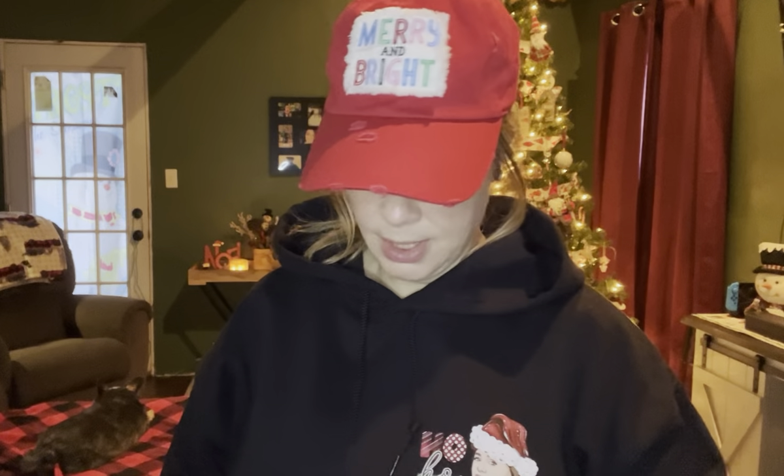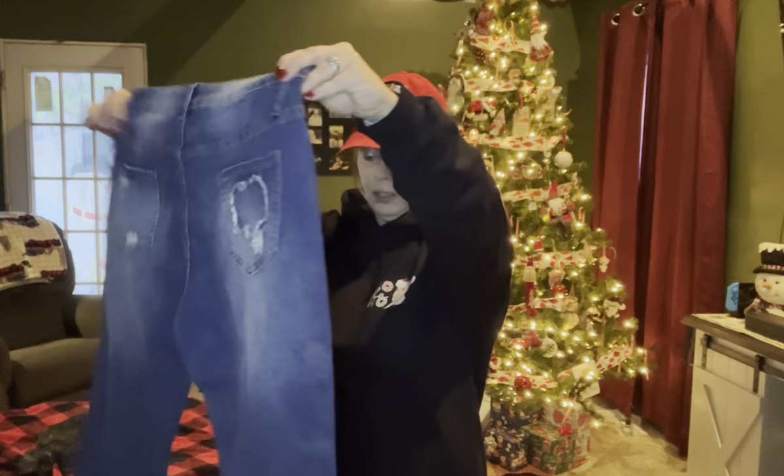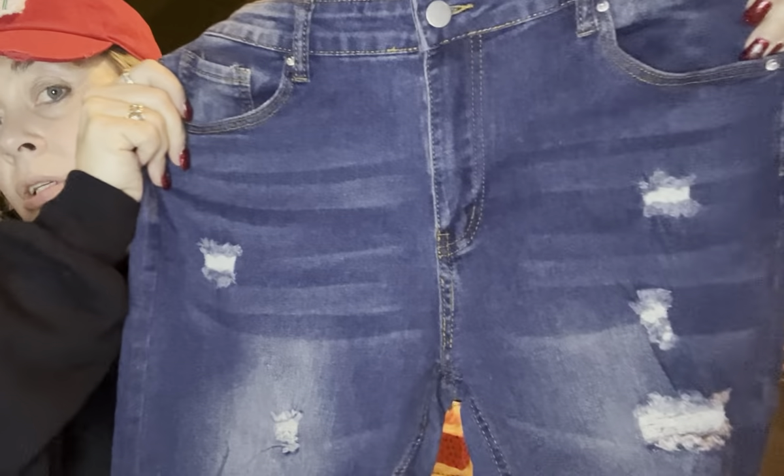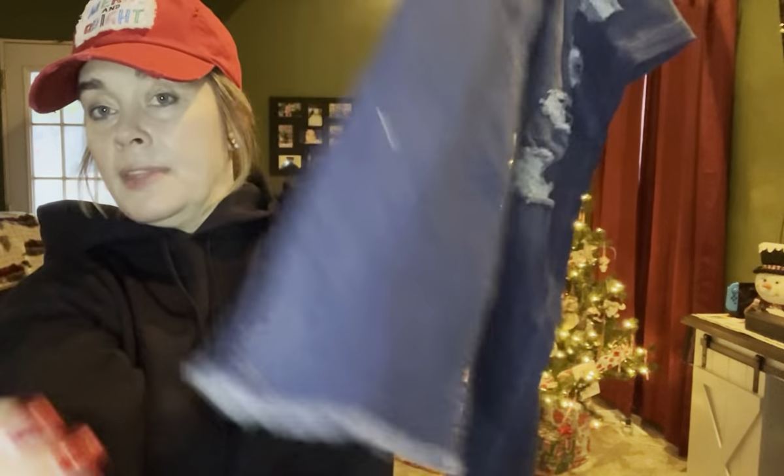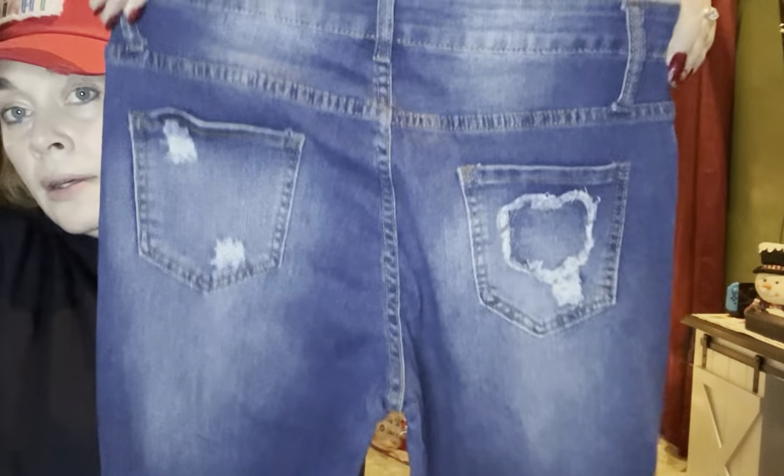Anyway, I broke down and got some jeans. I read and read and read the reviews, but I have a feeling it's going to be hit and miss. I've lost 30 pounds, so I got an extra large, which I want to say is a 14. When you read people's reviews and pictures, some people put their heights and weights, but I was still so wishy-washy on what size to get. I really do like the jeans — they're cute as can be. A lot of people don't like the white distressing, but I actually like it. They go all the way down, they're wide leg, and frayed at the bottom, which I absolutely love. The back is very cute — the only distressing is on the pockets.